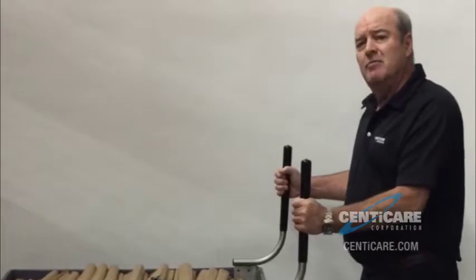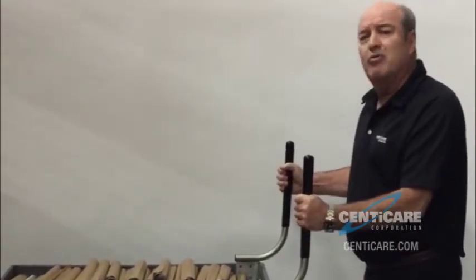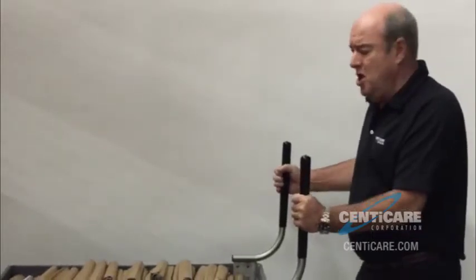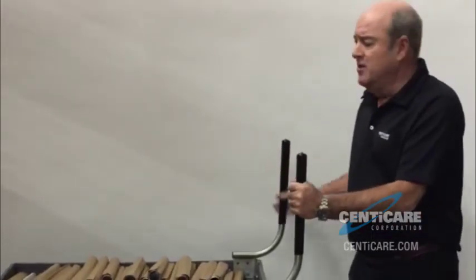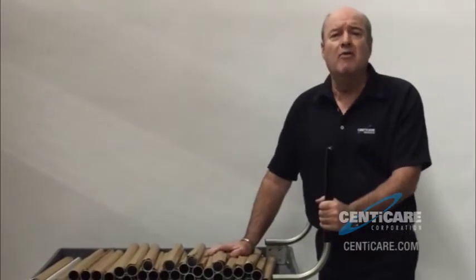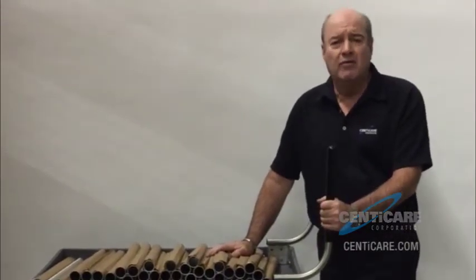These handles have made such a difference in our facility — getting product from the dock to the actual place where it's going to be used. With our new bullhorn handles, this has been a great invention for us. We'd like you to find the same thing. Thanks very much.